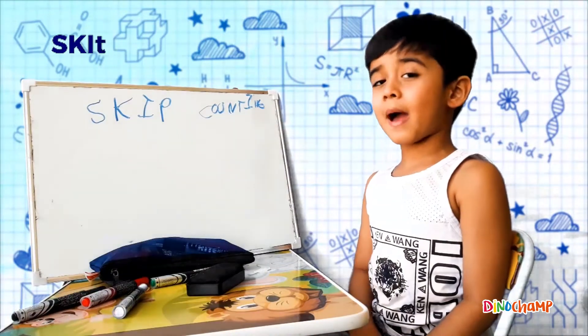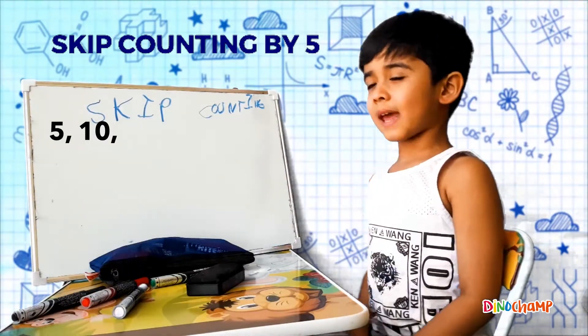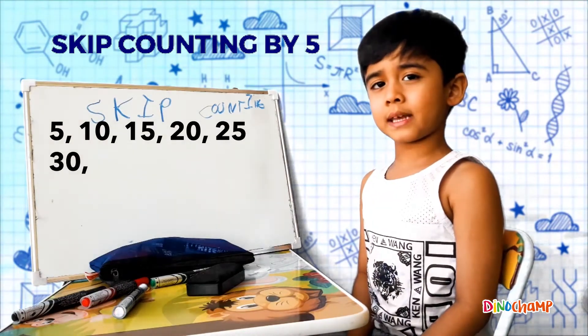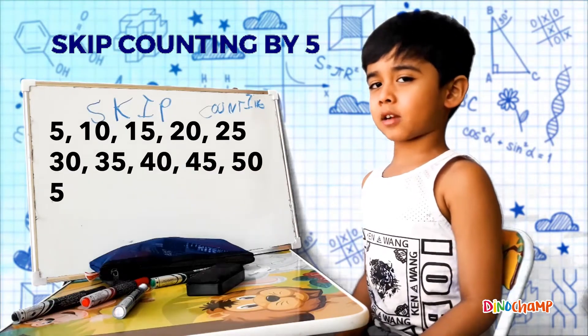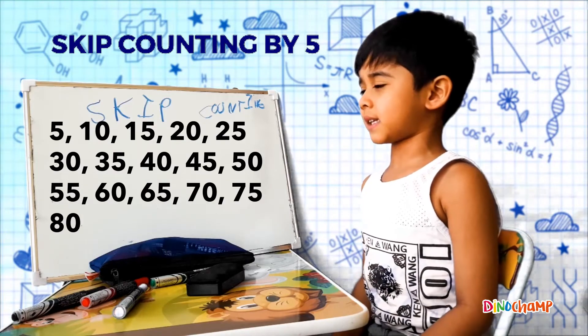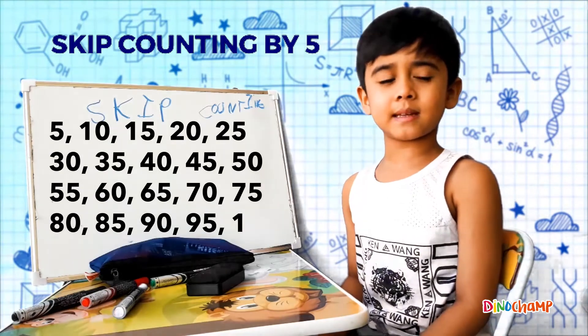Now this is skip counting with 5: 5, 10, 15, 20, 25, 30, 35, 40, 45, 50, 55, 60, 65, 70, 80, 90, 100!